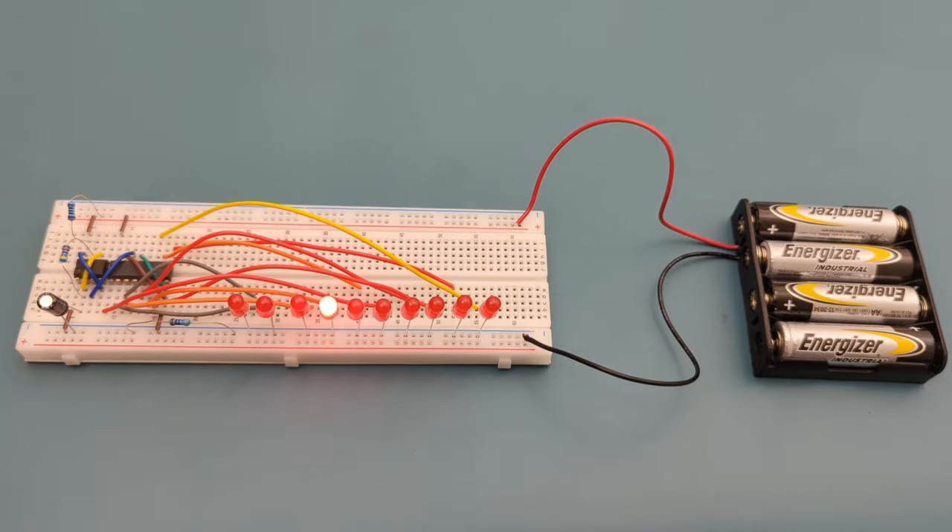It's time to connect the power supply. Attach the negative lead from the battery holder to the negative rail, and attach the positive lead from the battery holder to the positive rail. We have successfully completed the circuit. The LED chaser creates a captivating visual effect.